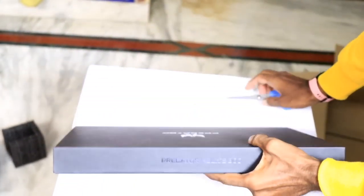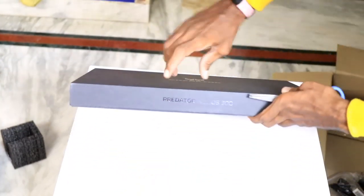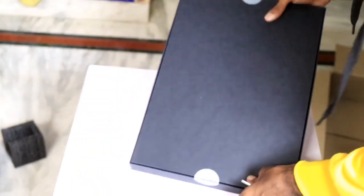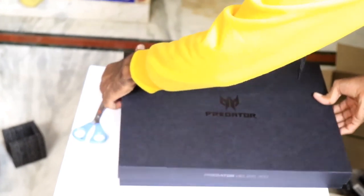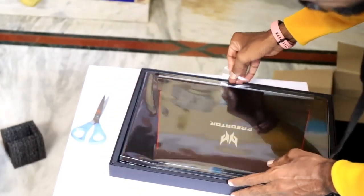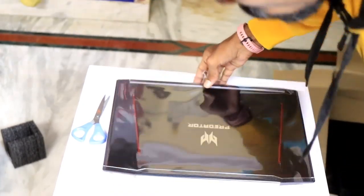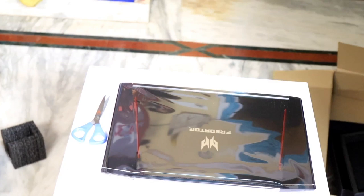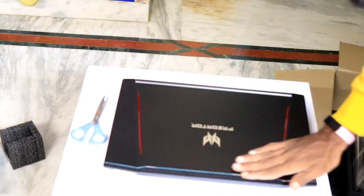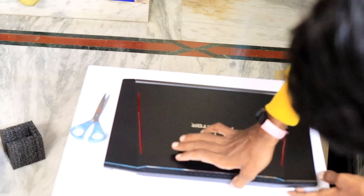You can see a premium look. This is a predatory design — if you choose a predatory, this is it. There are two seals — you can break the seals. Wow, excellent! It's good packing. It's a gaming laptop with a sealed wrap. It's a complete metal finish body — though some parts are plastic, overall it's a metal finish.